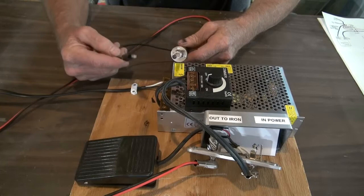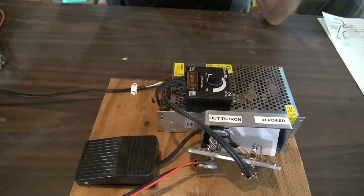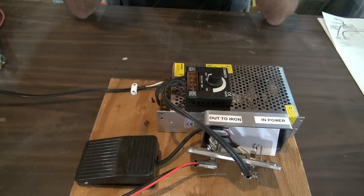First, we're going to go over the power supply. Went on to eBay, and it's a 12 volt or 24 volt — it goes up to either one. 30 amp — that's one of the important parts there. You want enough amperage that you will get enough heat in that desired area to solder that part.